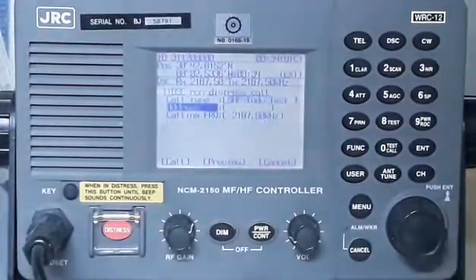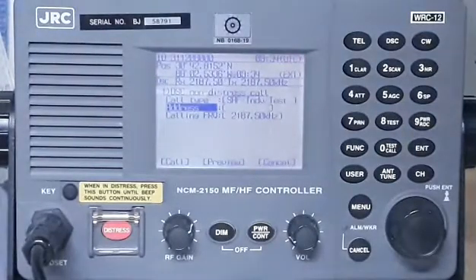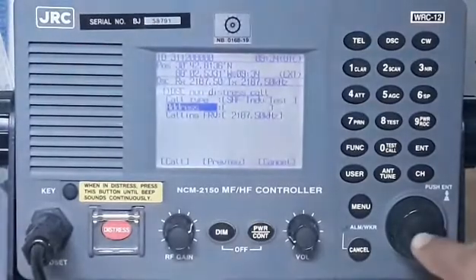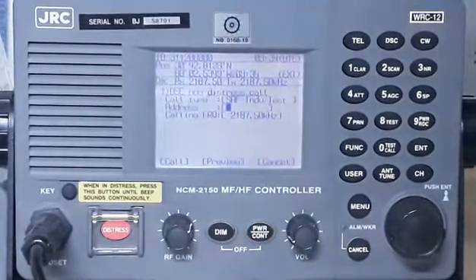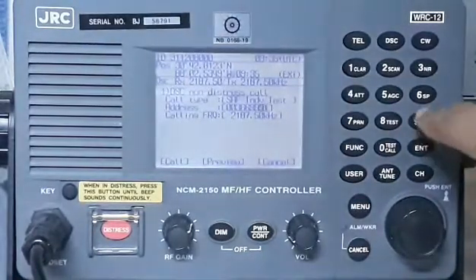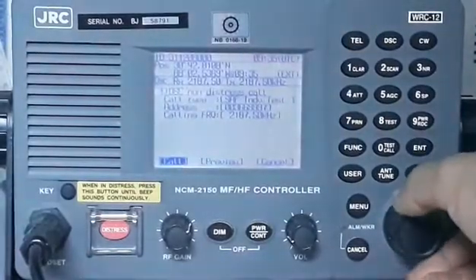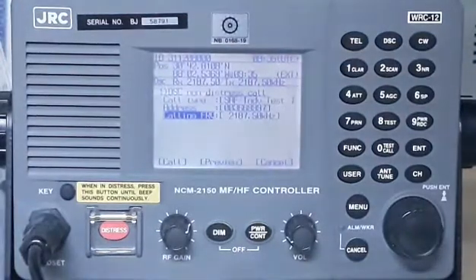We need the address, or MMSI, for the coast station. Remember, a coast station MMSI starts with number 00 — that's the indication of a coast station. Press enter. Let's try with the Miami coast station — it's 0 0 3 6 6 3 4 9 7.